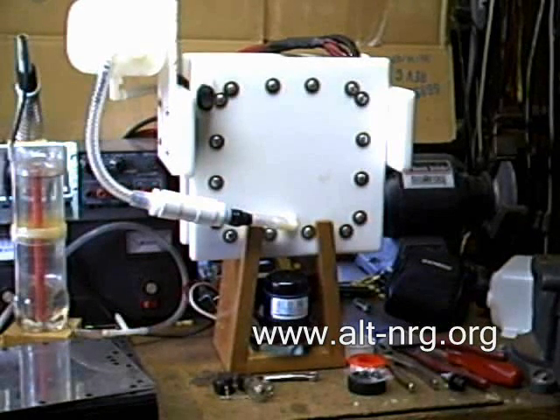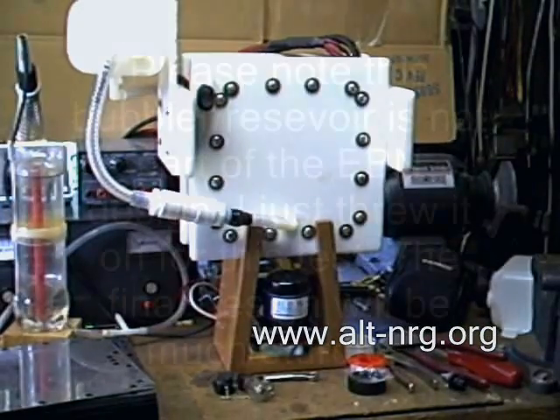This, ladies and gentlemen, is the sealed HHO wet cell from the Energy Builders Network Incorporated, which I am pleased to say that I am a member of. Today I am going to be showing you a couple of features of this new cell that the Energy Builders Network has produced. This particular cell that you see in front of you right now is a prototype. It is still a work in progress.